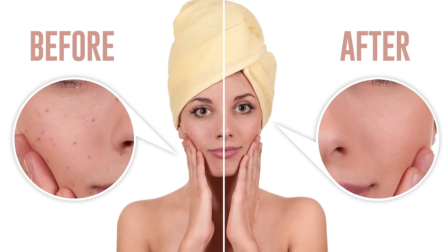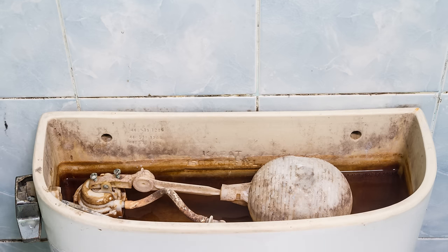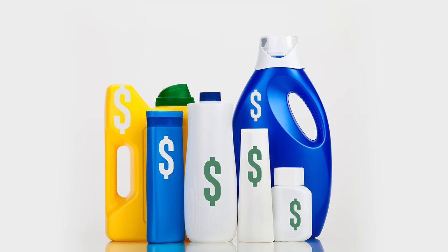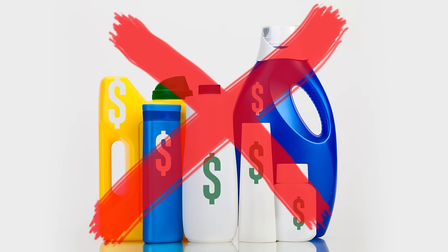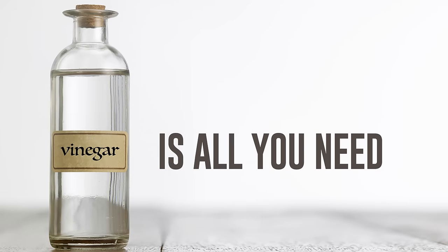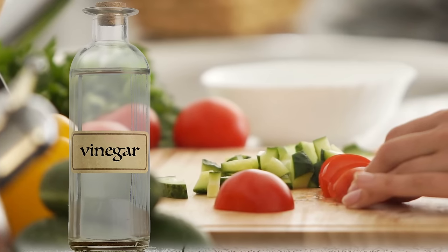Hard water can build up on your toilet and leave stains that are tough to clean. Don't rush out and buy expensive cleaning products — you can quickly remove all the stains and rust without harsh chemicals. All you'll need is vinegar.